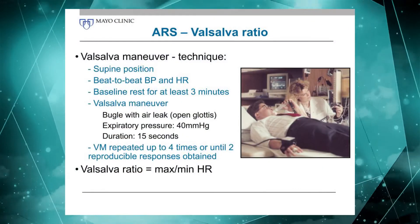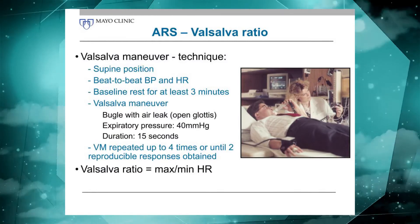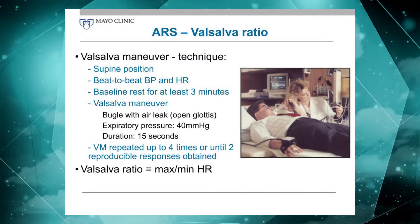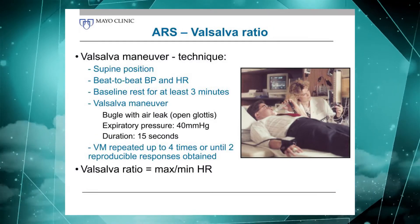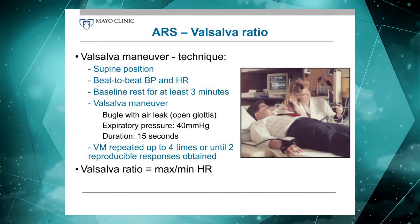On to the Valsalva maneuver. We use the Valsalva maneuver for two reasons. Number one, to assess vagal function — and for that part, we look at heart rate. And then we'll also look at it from the aspect of assessing adrenergic function, and for that we look at the blood pressure response.